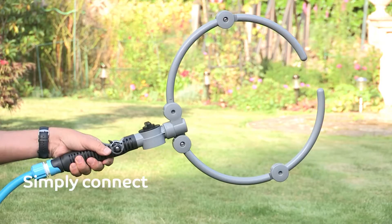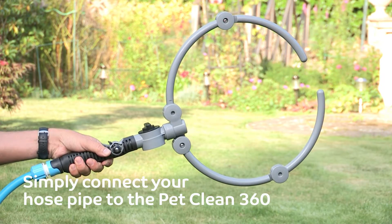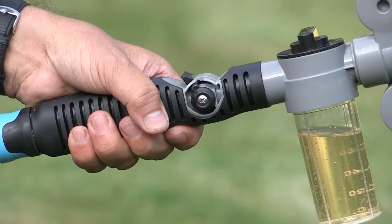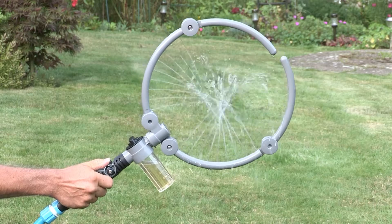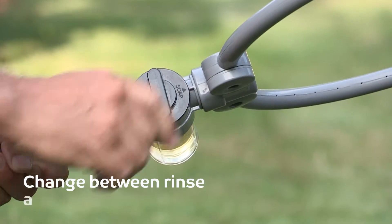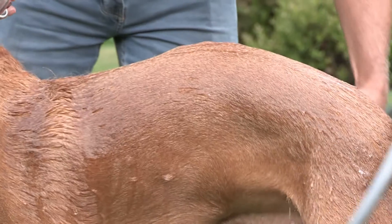Simply connect your hose pipe to the PetClean 360, add shampoo, adjust the ring to the size of your dog, push the button upwards to start the gentle flow of water, then simply change between rinse and shampoo modes to wash your dog.